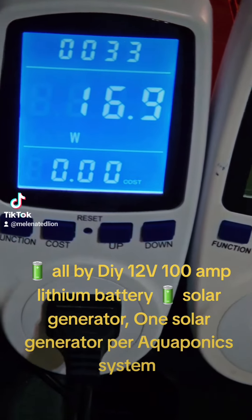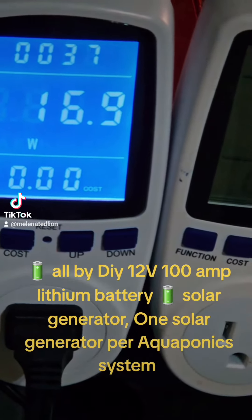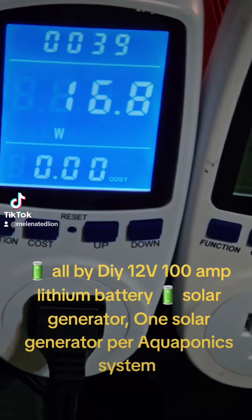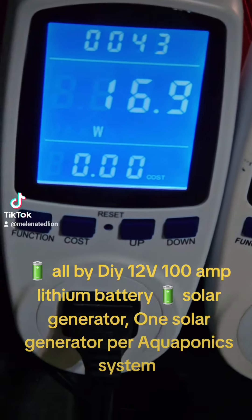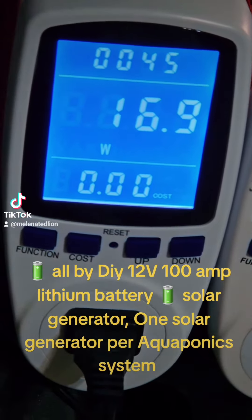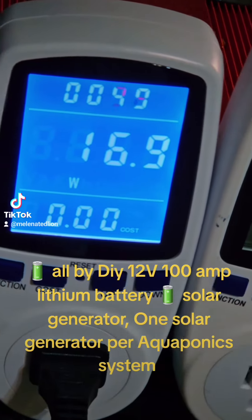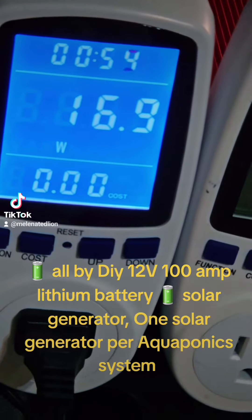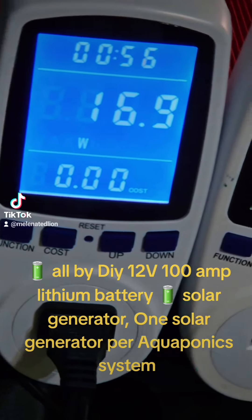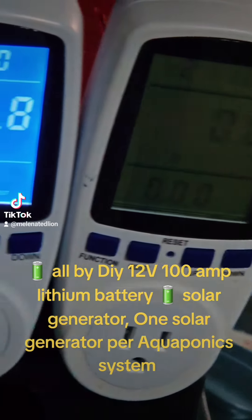As you can see, this air pump is only consuming 16.9 watt hours, which is very little watts. I got it plugged into my DIY 1200 watt storage capacity, 12 volt, 1000 watt solar generator that I built — one of the four — and this is one of the reasons why I build these.